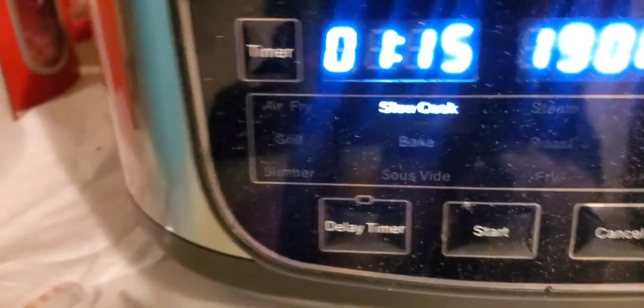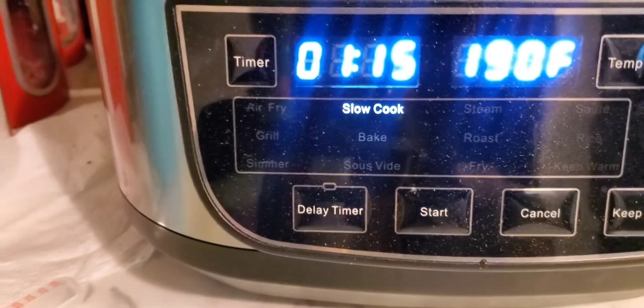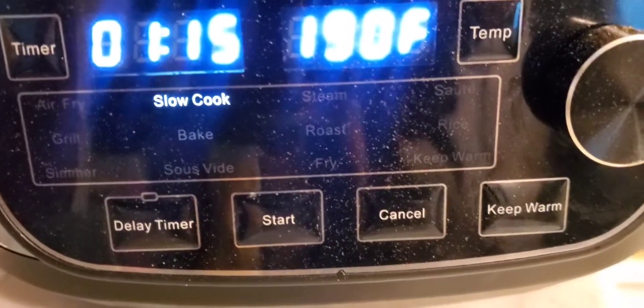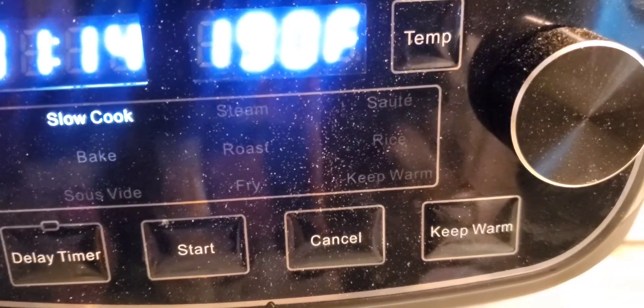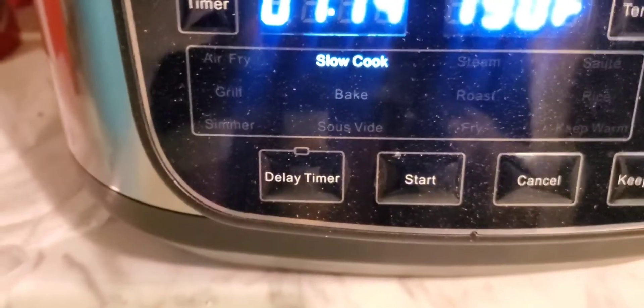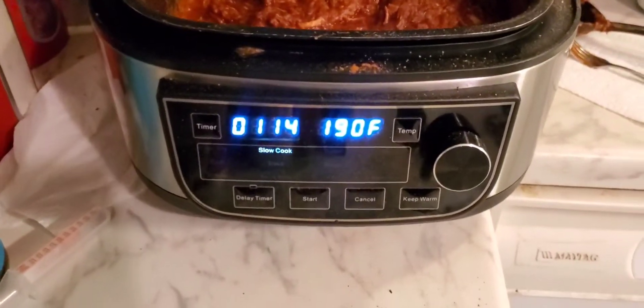If you don't have an air fryer you're missing out. This air fryer air fries, grills, simmers, slow cooks — which is what it's on now — bakes, sautés, steams, roasts, and fries. Also sauté, rice, keep warm, and fry. I never even realized it could fry. These are all the things this air fryer can do — well, it does say fryer!